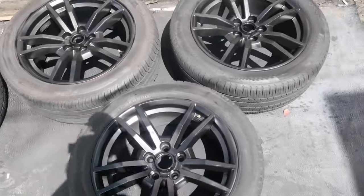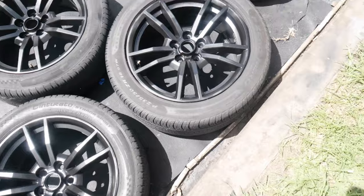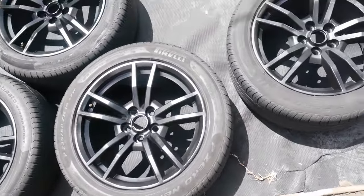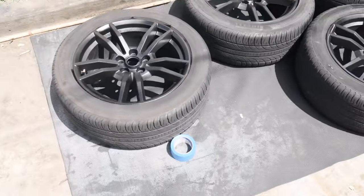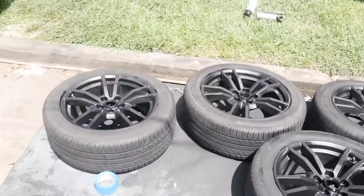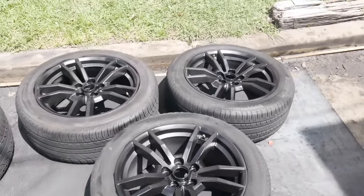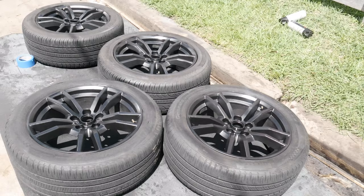All right, you guys — finished product. I'm not going to lie, it came out pretty clean. That Gloss of Fire definitely did kind of mess me up, but they look pretty good for what they are and I think they're going to look good on the car. So speaking of that, let's go ahead and throw them on the car. I did wash the car yesterday, so I'm going to pull it out into the sunlight and see how they look.